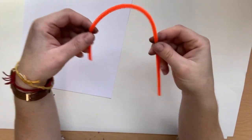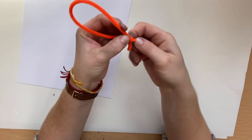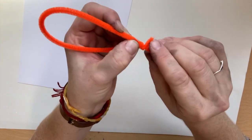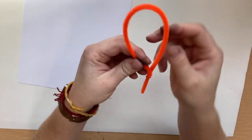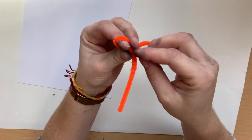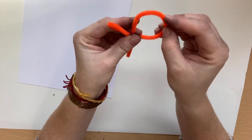To make feet for your birds, take the pipe cleaner, make kind of a balloon, and then twist the extra around the stem. Then you can take your fingers and make some bird toes.